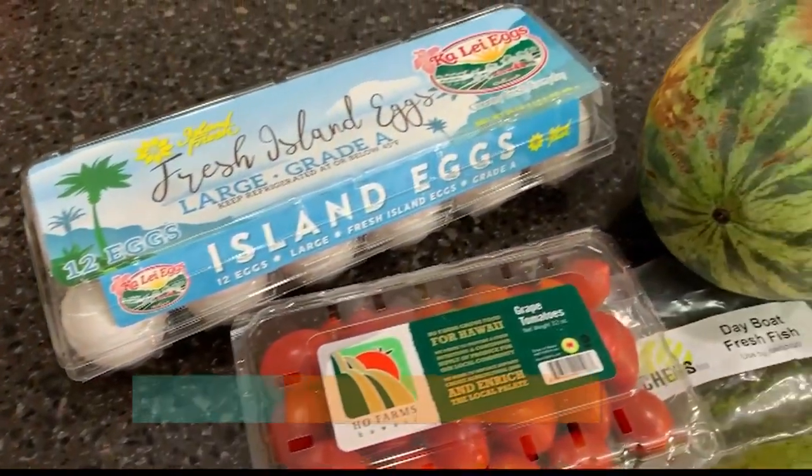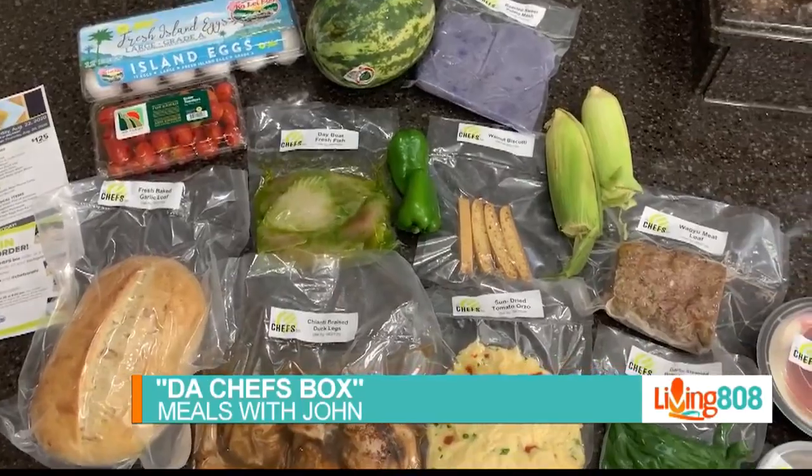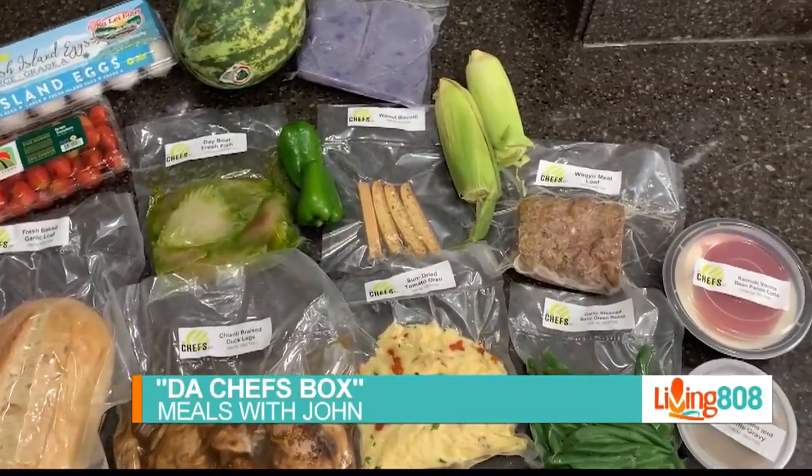I'm really excited about this. This is the second time that I'm trying the Chef's Box from Chef's Zone. The first one went off without a hitch. This one, I just got my box. Let's go ahead and take a look at what's inside.